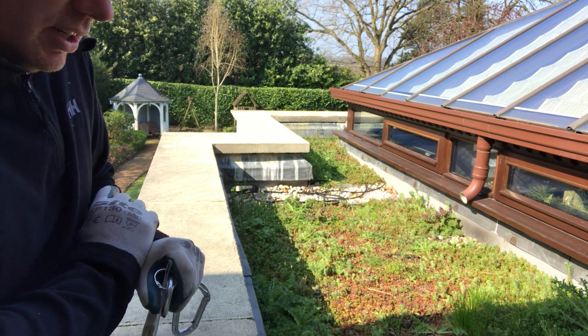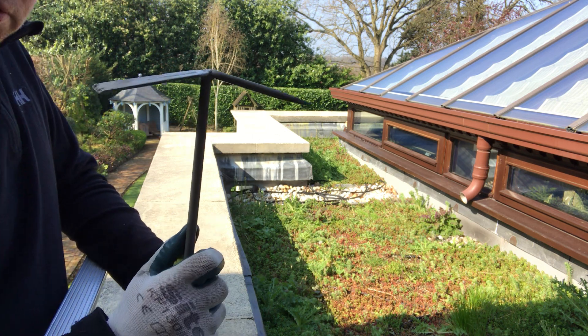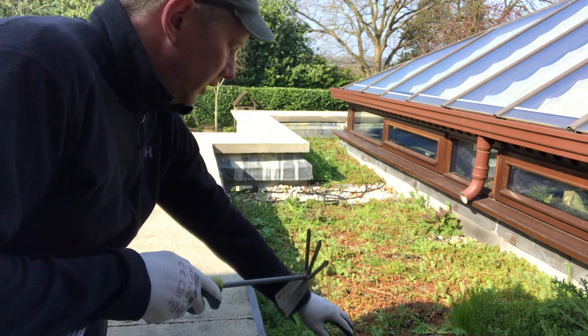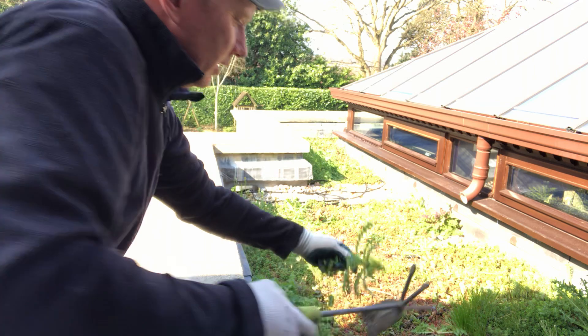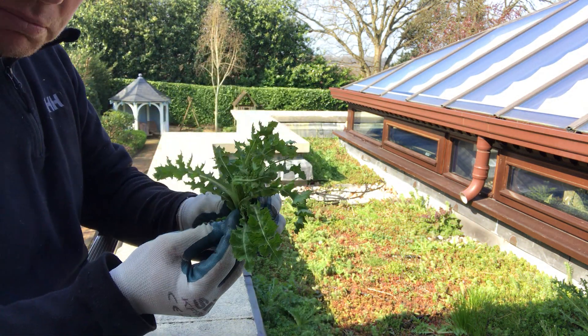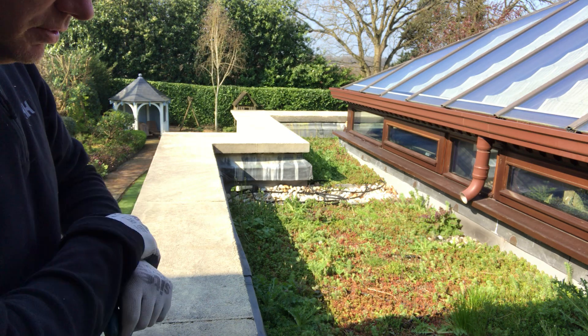Basically, if it doesn't look like sedum, take it out using our trusty tool here, being careful not to damage the waterproofing. A little gentle pulling out — ideally if you can remove the roots — and set aside in the bag.